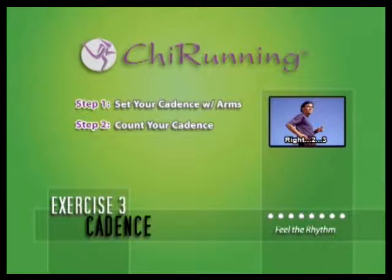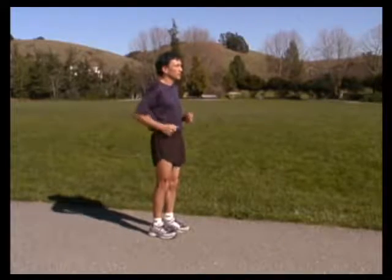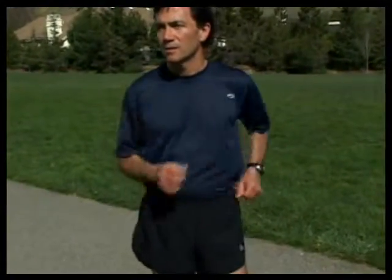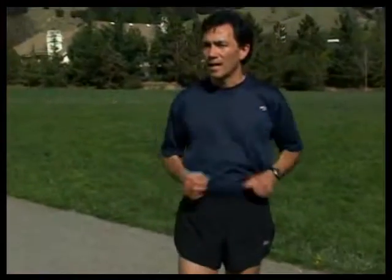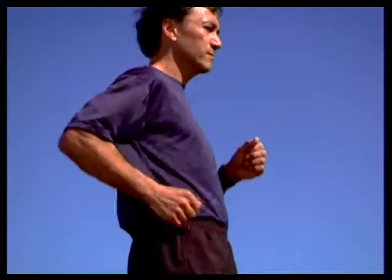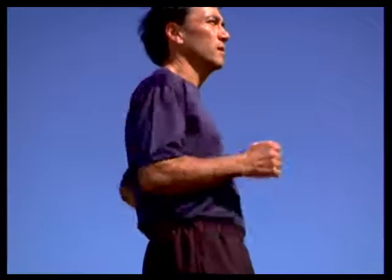Step 2: Count cadence. Bend your arms to 90 degrees and let them swing in a small arc. If your arm swing is too big, you'll be working too hard. I use a metronome set at 90 beats per minute. But if you don't have a metronome, you can simply count off like a waltz: right 2-3, left 2-3, right 2-3, left 2-3. This will give you a 90 count for each leg.